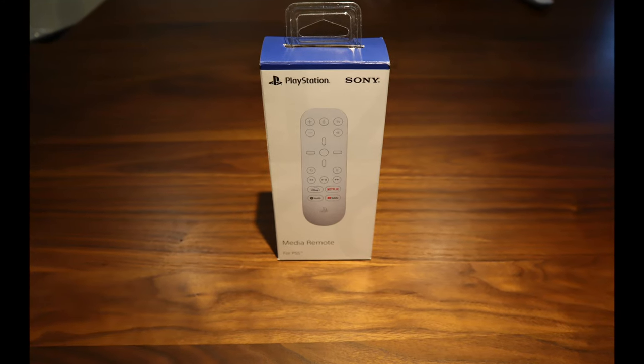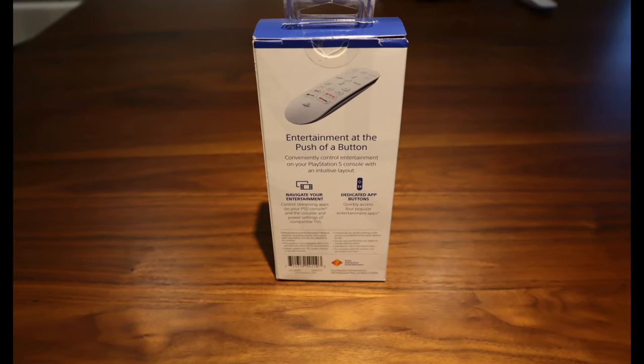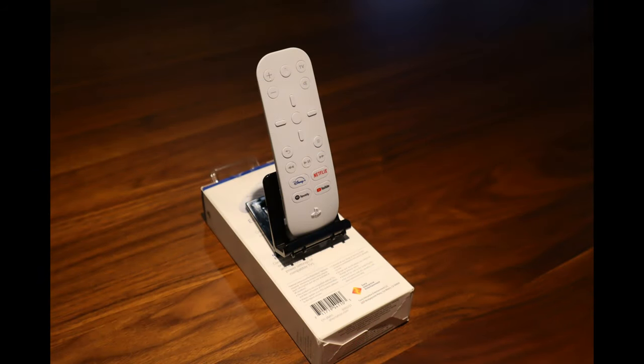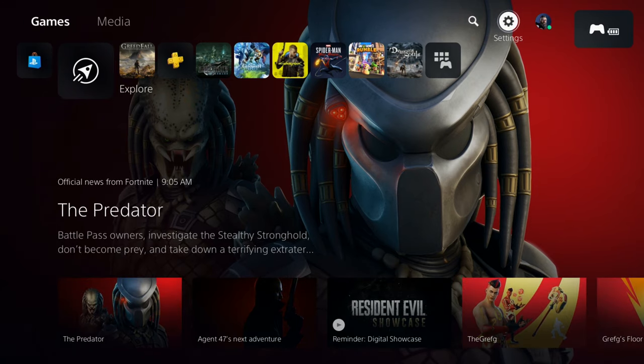Overall I'm not that impressed with the aesthetics of the PlayStation 5, but I will say the remote is pretty sharp looking. However, I wonder how long it's actually going to stay white since you'll be putting your hands all over it.